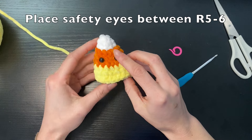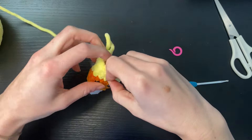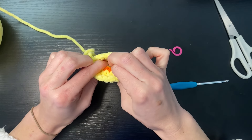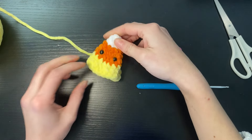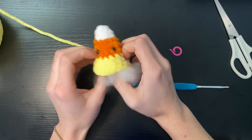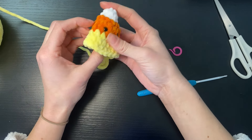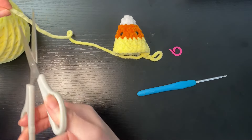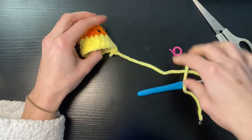I've used eight millimetre safety eyes here and once you're happy with the placement we're then just going to secure them in place with a safety back. Once you've got them secured we're going to stuff it lightly — not too much but just enough to give it some shape. Then we're going to cut the yellow yarn leaving a long enough tail for us to sew the bottom shut.